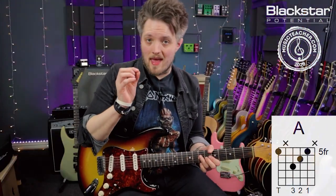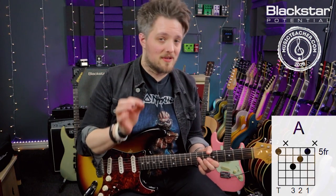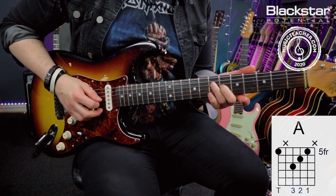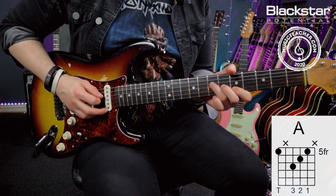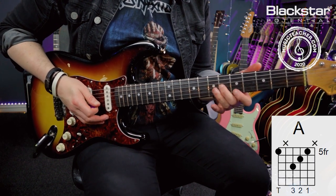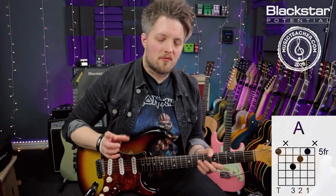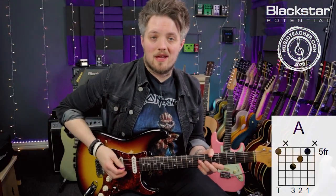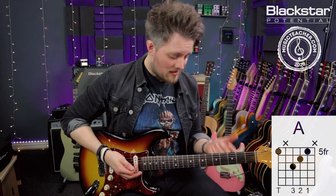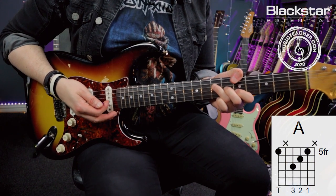A triad is when we take a major or minor chord and play just the core elements of that chord. A major triad is a one, a three and a five — that's the seventh fret of the D, the sixth fret of the G, and the fifth fret of the B. Those three notes together give me an A major chord. What I can also do to make this more of a Jimi Hendrix vibe is to play that triad but use my thumb to add this additional low A note here on the low E string.